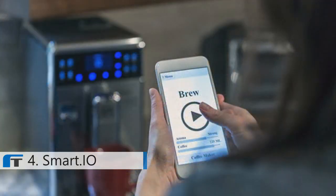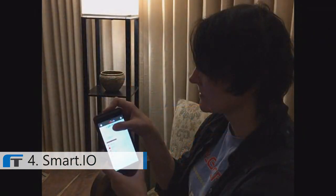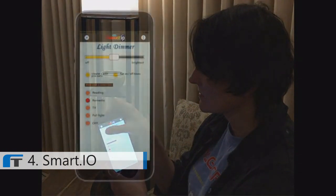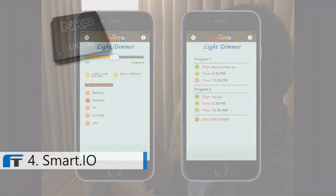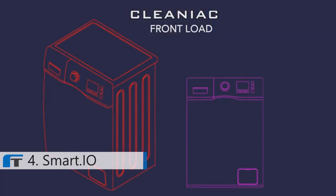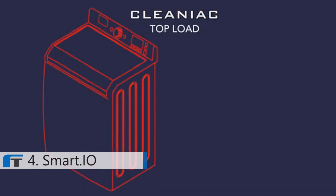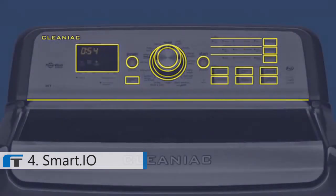As embedded designers, we all want to build that better mousetrap. Perhaps a smart light dimmer where the customer can create ambience with a smartphone app or set up a daily on-off schedule. With today's powerful microcontrollers, anything is possible. Maybe you are designing a new smart washing machine, but you want to give your customer a better user interface experience than what is currently available on the market.